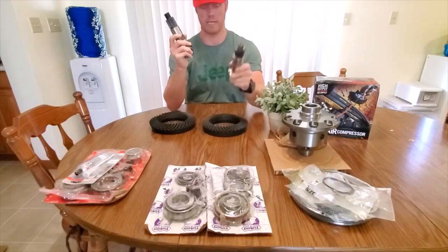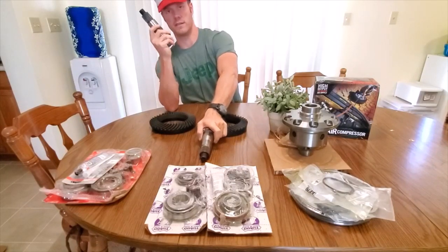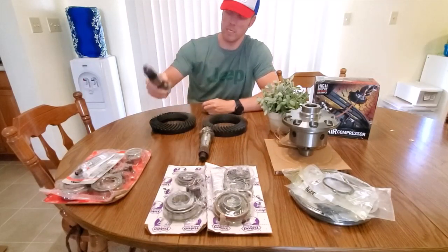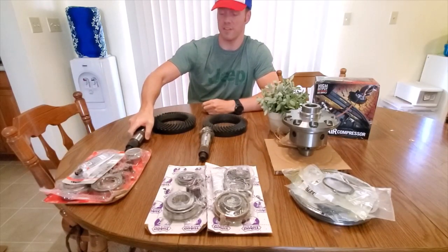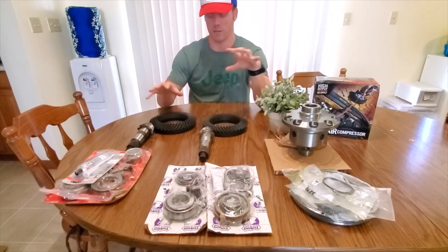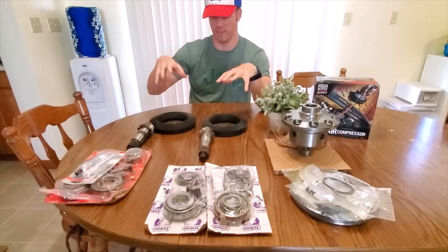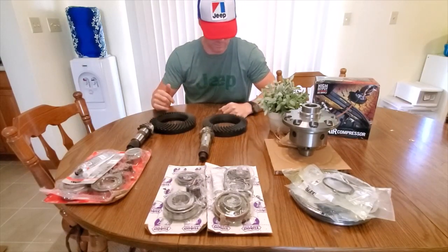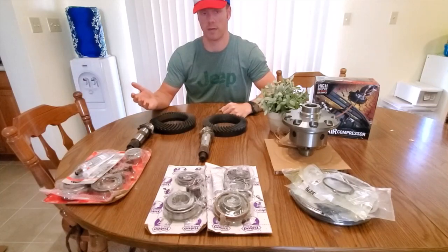This is in the Gladiator. You will find the Dana 44 Rubicon in the JL Wrangler to have these large pieces, but what's great about the Gladiator is you can buy a regular Sport — the lowest entry-level model — and you're getting this stuff. You're getting the Dana 44. I bought a Sport S because I didn't want the Rubicon. I knew I was going to build it, put lockers in, do ring and pinion gears.